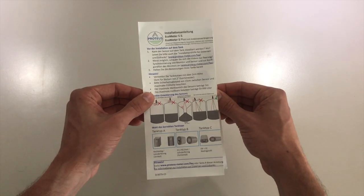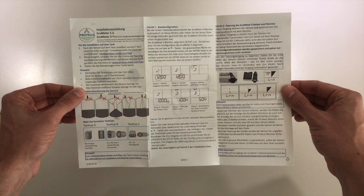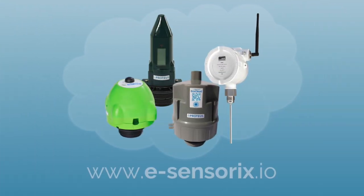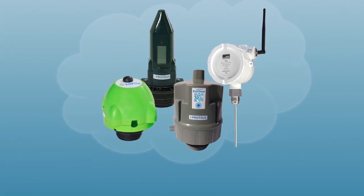If you're still having problems with the warning triangle, make sure to check the installation guide and visit our FAQ on esensorics.com. For more information about our products, visit www.esensorics.io.